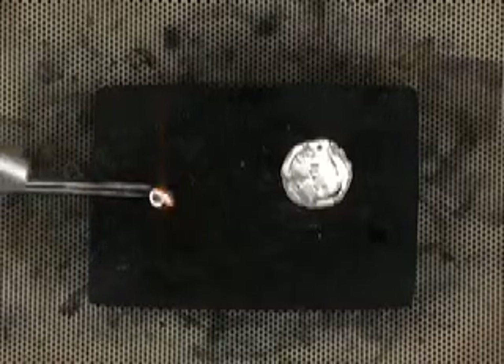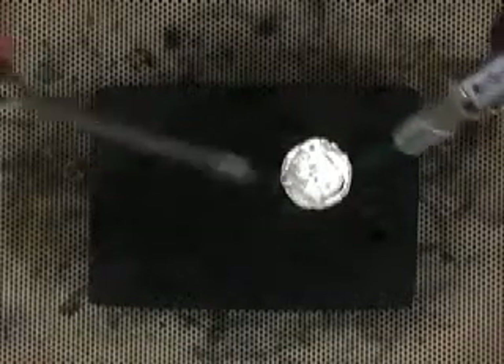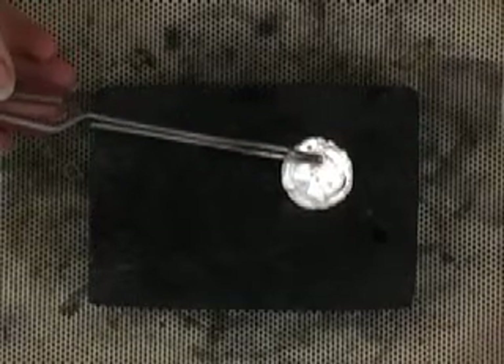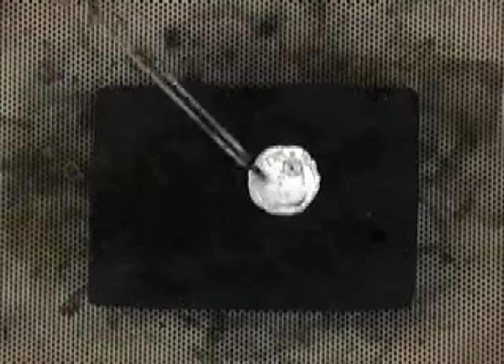I'm using a bushy flame when I do this because I want to heat my piece evenly. I'm heating the precious metal clay, and then at the right temperature I'm just going to place the finding — and you can see that it just instantly soldered. And now it's done.